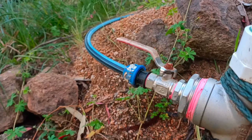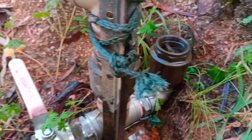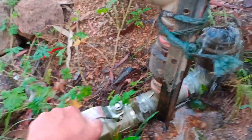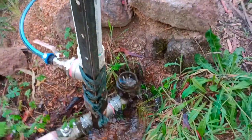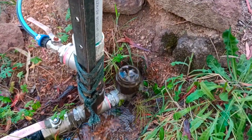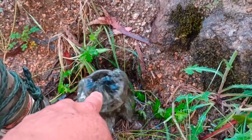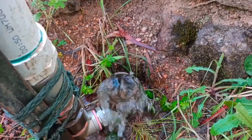And this hose here, that's the outlet going to the house. So if you want to turn it on — it's starting to work. Sometimes it doesn't do that. You have to push the check valve — that pin in the middle — you have to push it to prime it up.